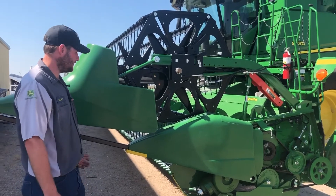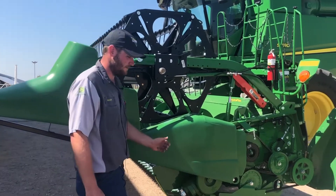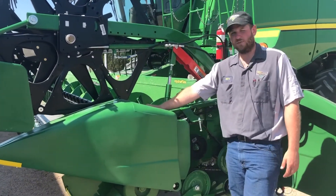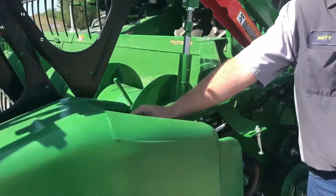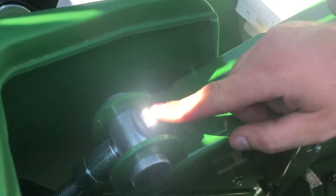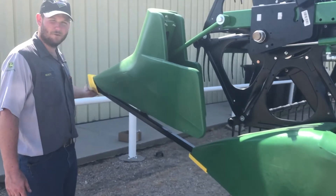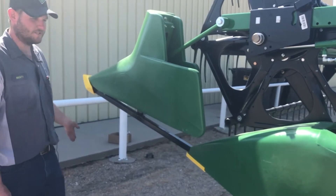Your end points — these are all speed up on the 600 series flex heads. There's a spring back here and then a bolt with a jam nut. You can adjust that to set the proper height for your snoot. Most people when they're cutting beans will want to have this just barely bouncing off the ground, so this one needs to be adjusted down.